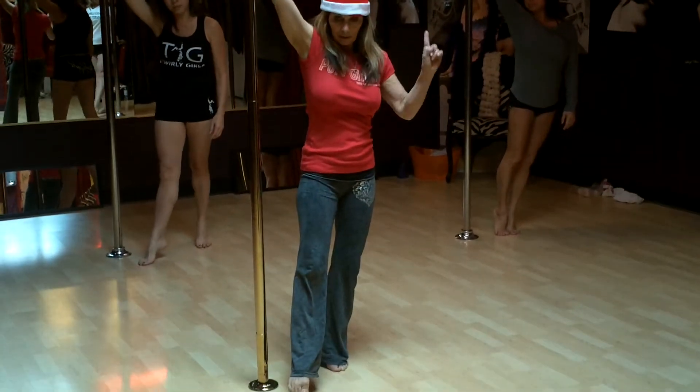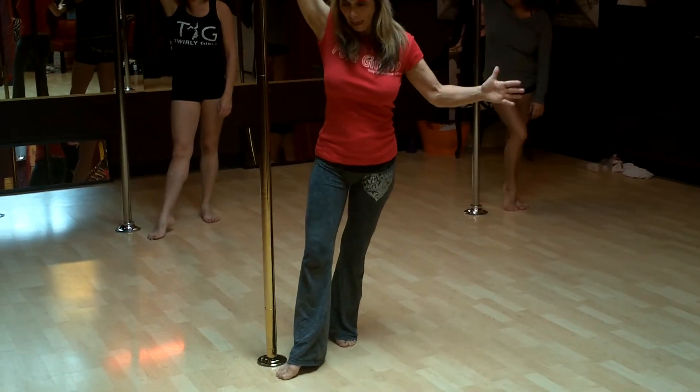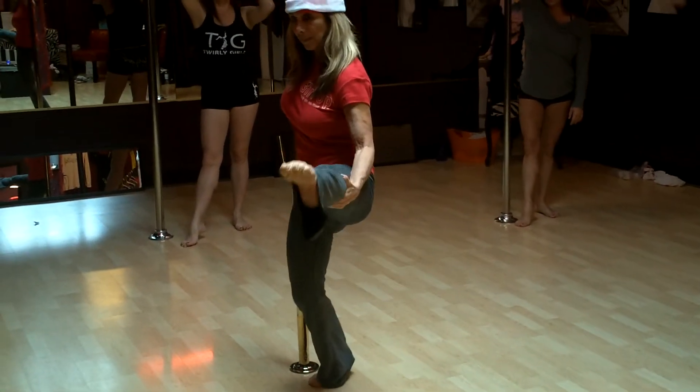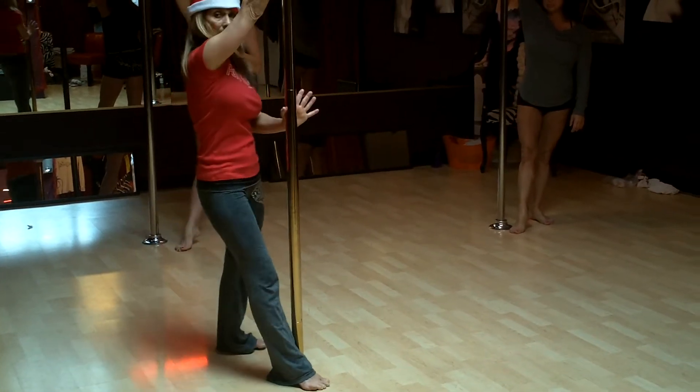This time what I'm going to do is — it's going to be a little confusing. I'm going to step with the inside foot close to the base of the pole. As I start to turn, I'm going to bring the outside leg up. I'm going to turn until my body is facing the pole.